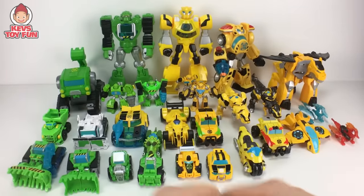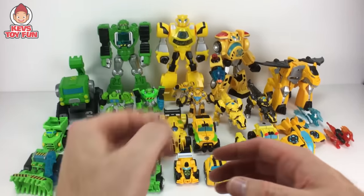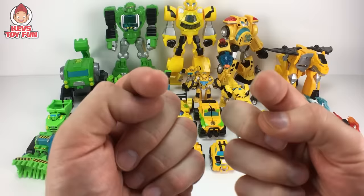Kev's Toy Fun! Toys rule! Hey my friend, hope you're well. On this episode of Kev's Toy Fun, we're going to transform my entire collection of Transformer Rescue Bots featuring Boulder and Bumblebee. I brought them all out. We're going to transform them and then stick around towards the end of the episode because you just might hear your first name during any surprises.